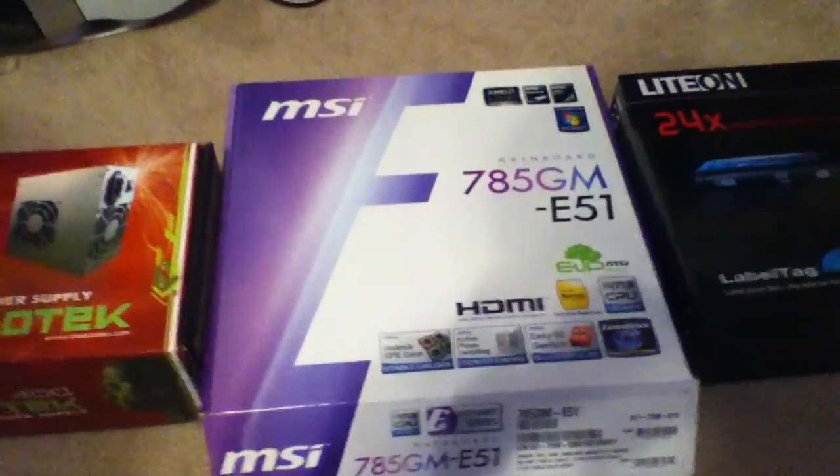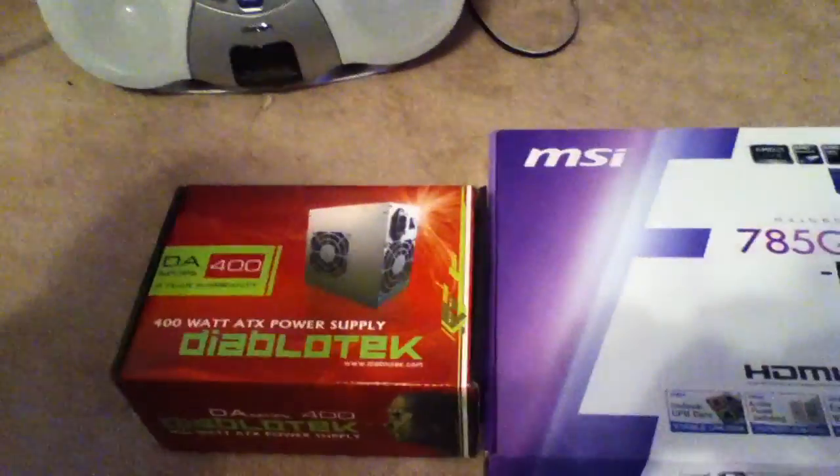Hey YouTube, this is Togo4808. I'm showing you these for one reason: because I built my own computer.